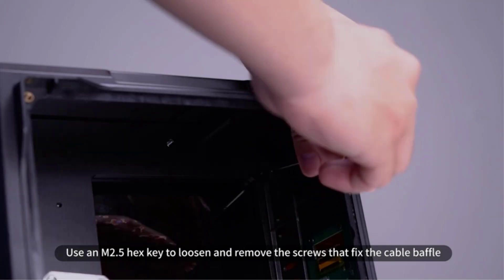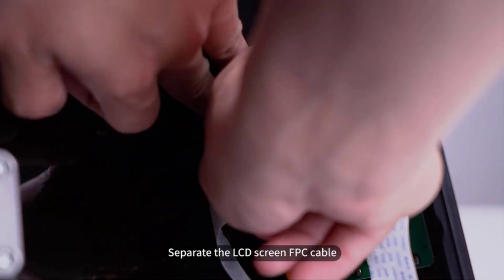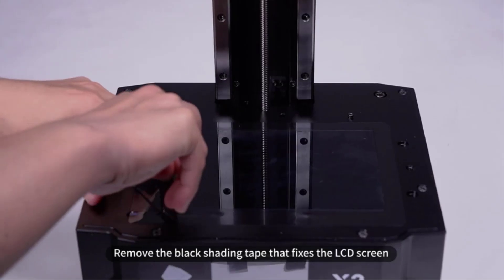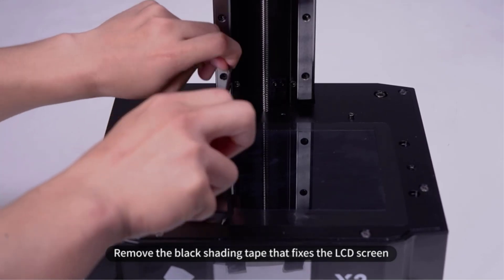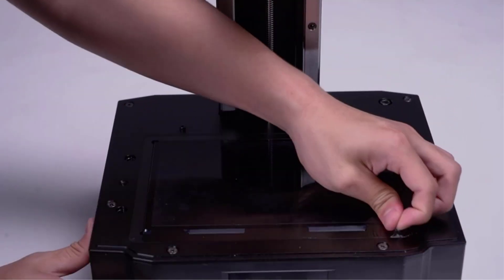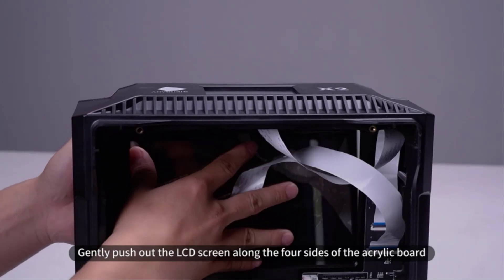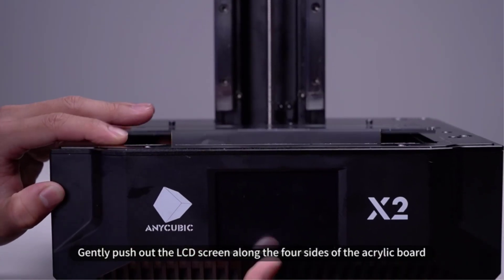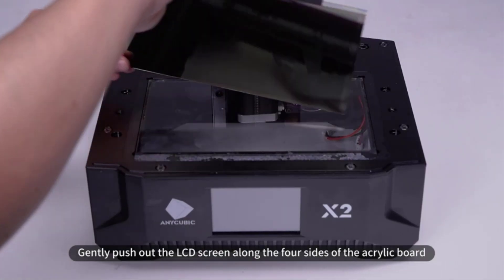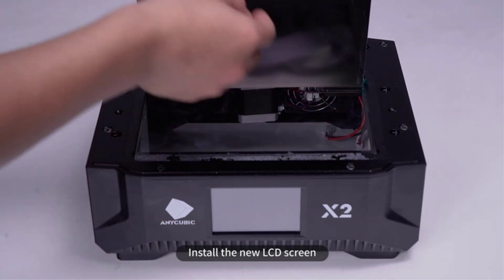Also, make sure the printer's case is always on properly during use, as the system uses a potentially dangerous UV light to cure the resin. Easy to use with minimal assembly needed right out of the box, the Photon Mono X2 3D printer is perfect for beginning-to-mid-level 3D printing enthusiasts who want to make precise objects, be they detailed figurines or replacement parts for a working machine. And because the printer can work with many different slicers — the programs used to create printer-ready files — there's really no limit to what one can create with it.